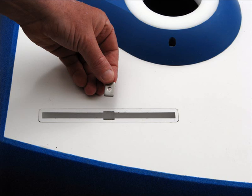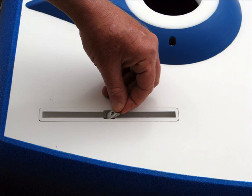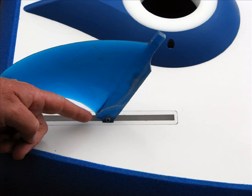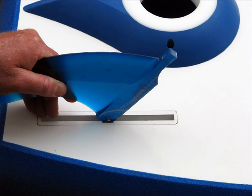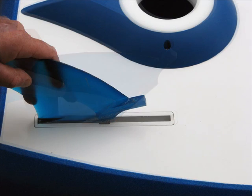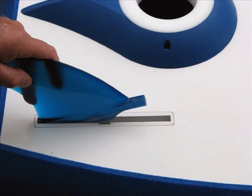A fin lug is inserted in the fin slot through the larger section of the fin slot. Place the fin lug in the fin slot as shown. Move the fin lug forward with the screwdriver or suitable tool. The rear edge of the fin mount has a small lug assembly that also sits into the fin slot. Insert the rear of the fin into the fin slot as shown.